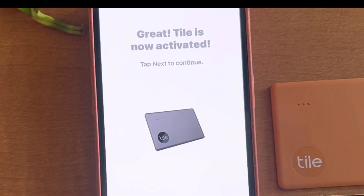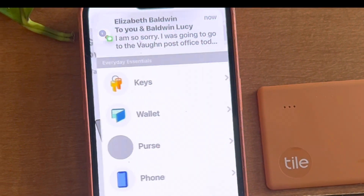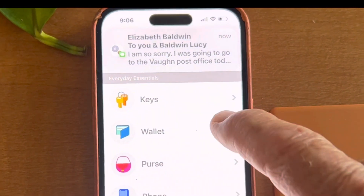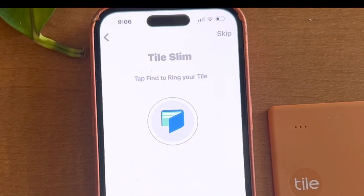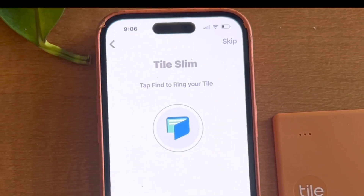The Tile is activated. My new Tile is now activated, and I want to use this for my wallet. This is my Tile Slim, and I'm going to put it in my wallet and we'll see how this works.